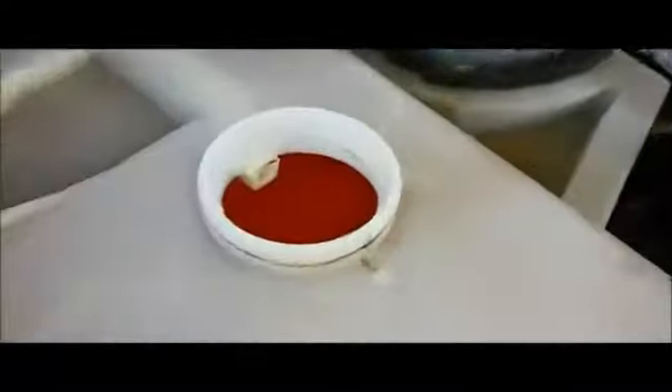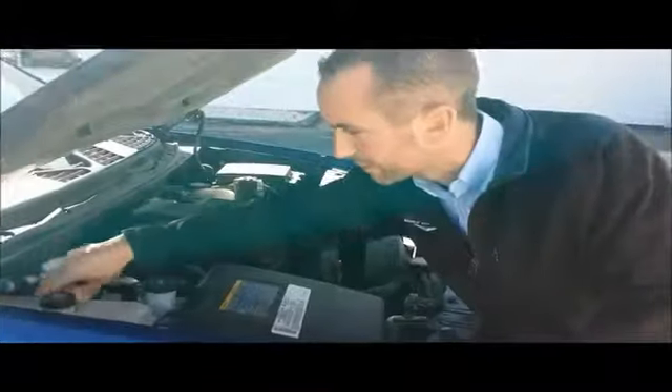On this Trailblazer, the antifreeze is the extended life antifreeze. It's called Dexcool. It is pink in color. I don't know how much you can see through the video here, but this fluid is very, very pink, so it's in very good condition. That is something I would not worry about — this fluid should be fine in this model.